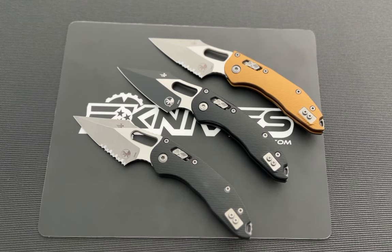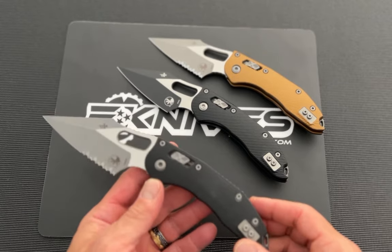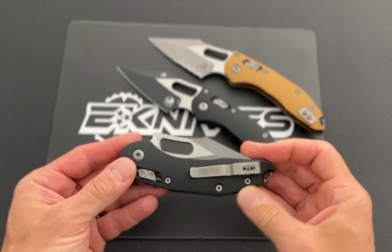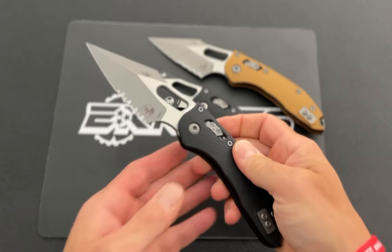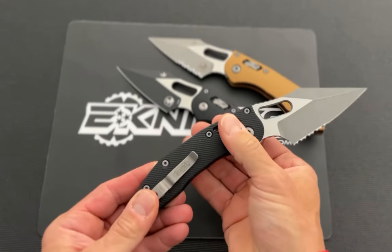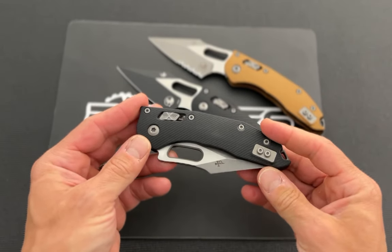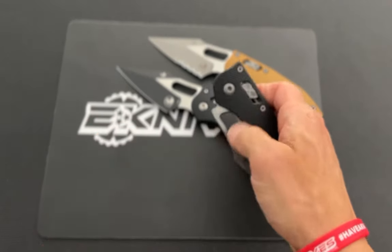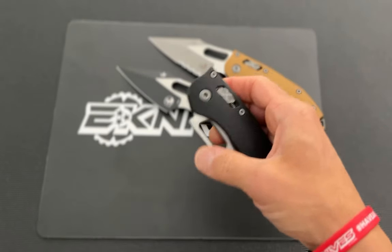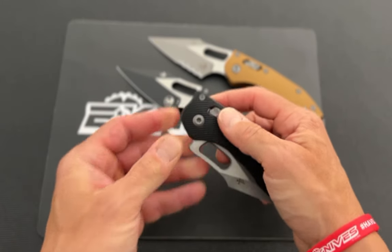Guys, what is up — Clay with eknives.com. I have here a new release from last year but crazy popular this year: this is the Stitch Ram Lock. This is the technology that Microtech came out with last year — their crossbar lock version, which was previously patented by Benchmade, but that patent has expired, so now a lot of companies have their own version. This is the Ram Lock — Microtech's version.